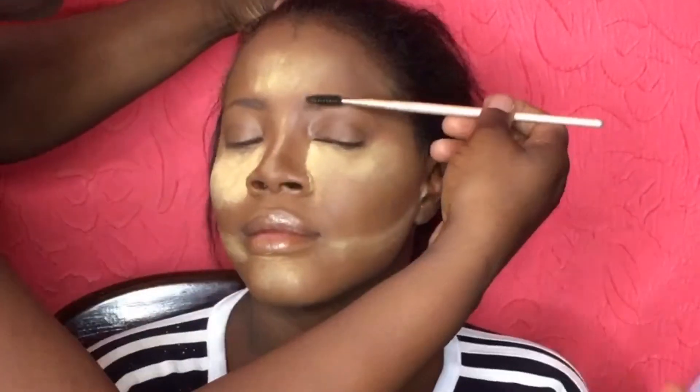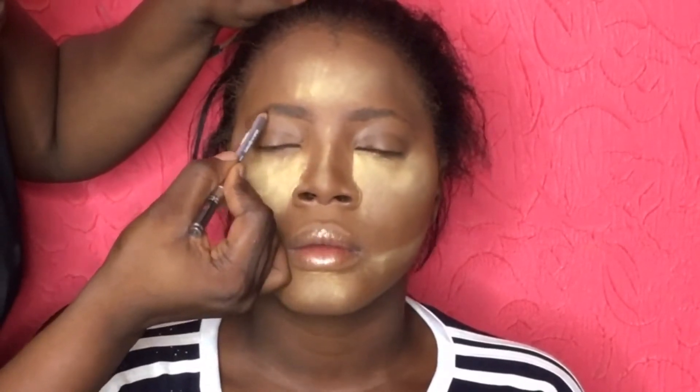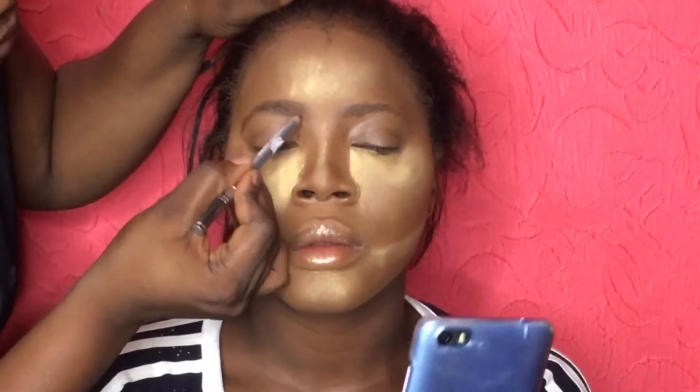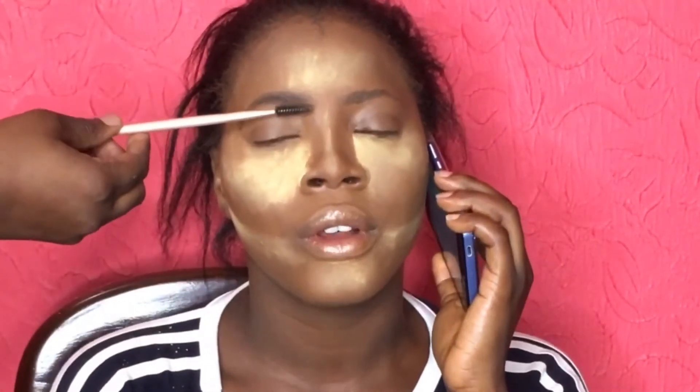Moving on to the eyebrows, I'm using my mascara wand to set the eyebrows in place, then going in with my Marbrook eyebrow pencil, lining the top and bottom of the brows by sketching out thin lines across the brow. Next I'm filling in the spaces in between the brow, shading very gently and lightly so that she doesn't have thick-looking brows. Afterwards I blend with my mascara wand again to soften the effect of the pencil.